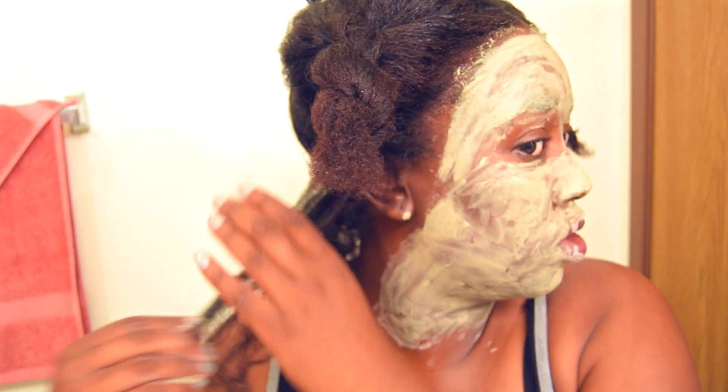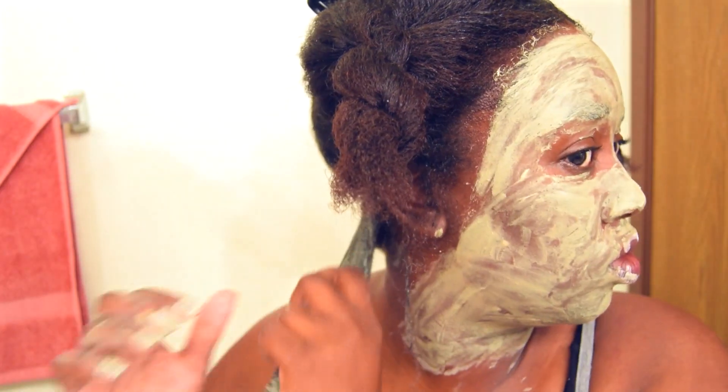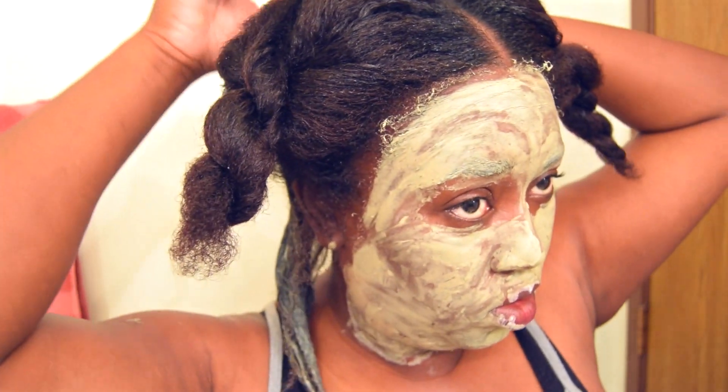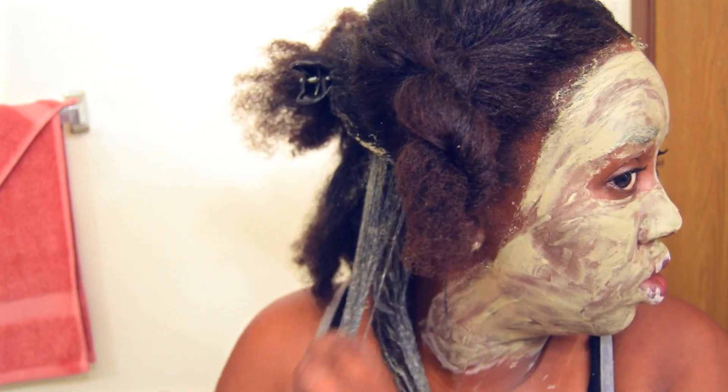I definitely suggest that you damp the hair just a little bit so it can be easy to massage the clay on your hair. I did damp my hair — I didn't show it in the video but I did. And I'm just smoothing it from roots to ends. I like to smooth this roots to ends to make the strands a little bit more smooth.